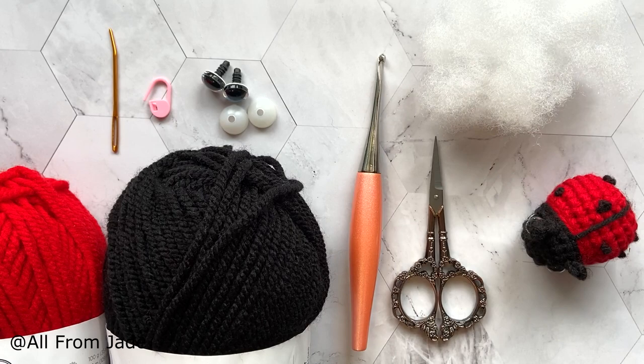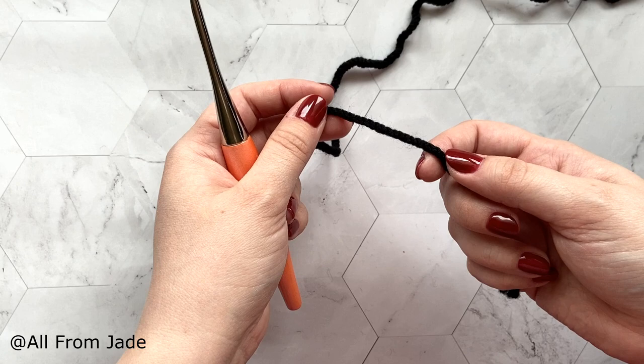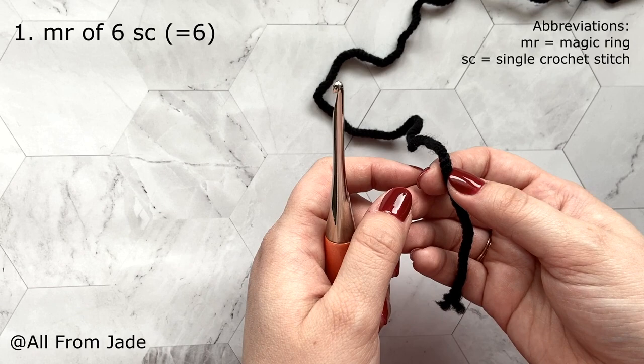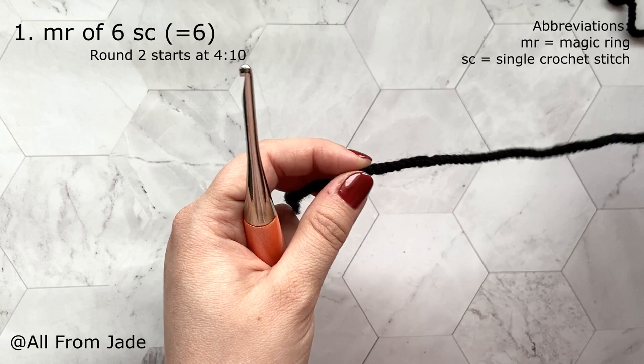Let's start the baby ladybug. Use your black yarn and we're gonna start with a magic ring. If you don't know how to make one, you can follow that tutorial, or if you want an easier way to skip the magic ring, you can just follow what I'm gonna show right now.